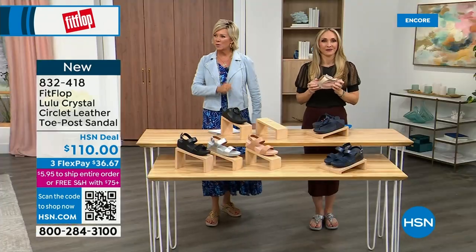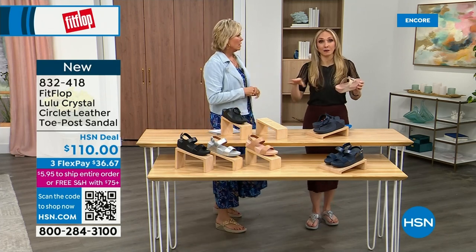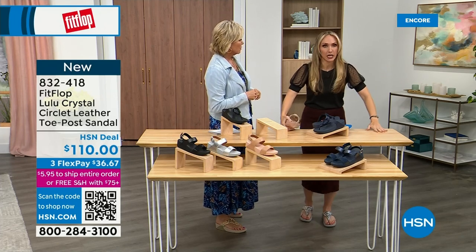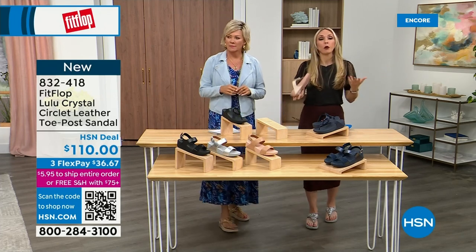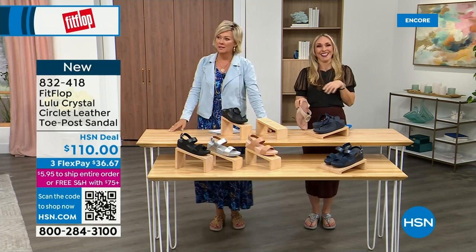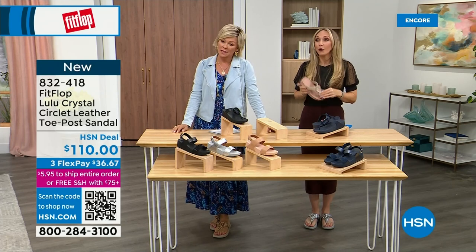I just turned 40 in September. As soon as that clock struck 40, I was like, what is happening? Because you abuse your feet for so many years. As a couple decades later, it doesn't get better. We don't drink enough water; we're cramming our feet into shoes we shouldn't. After years of doing that, you're paying the piper.